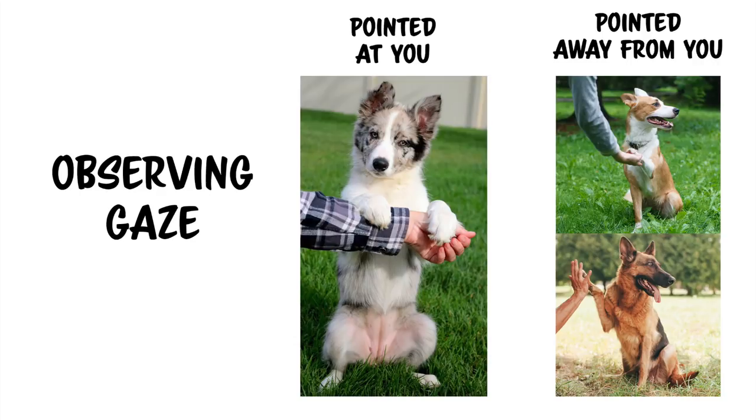It's normal for dogs to be slightly distracted during training when working in new environments for the first time, so I suggest when you begin training somewhere new, warm up with attention games, your dog's strongest behaviors, or settle. Dogs can look away in training sessions for many reasons — for example, they're uncomfortable or stressed, they're distracted by something in the environment, the reinforcement is not of high enough value, or the training session has just gone on way too long.